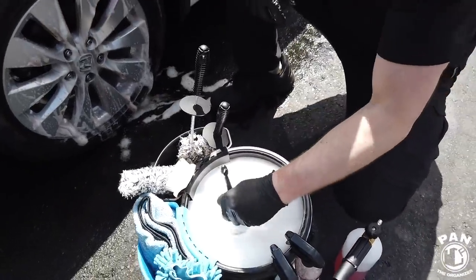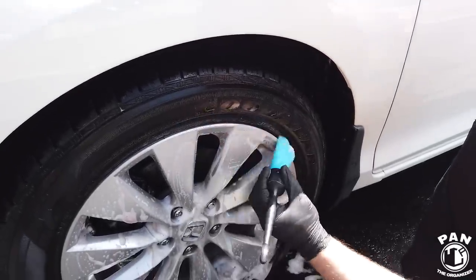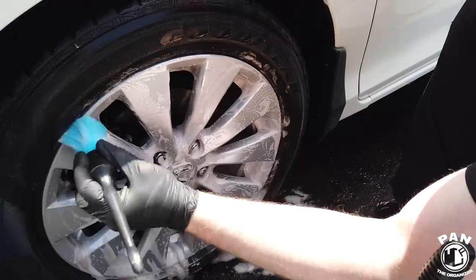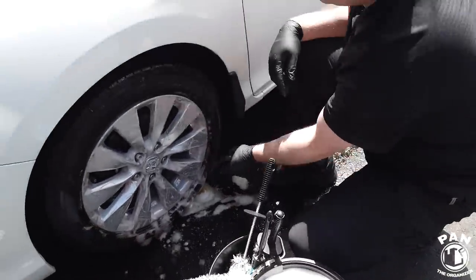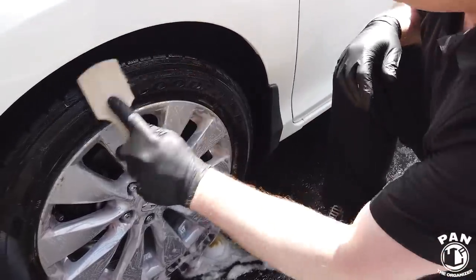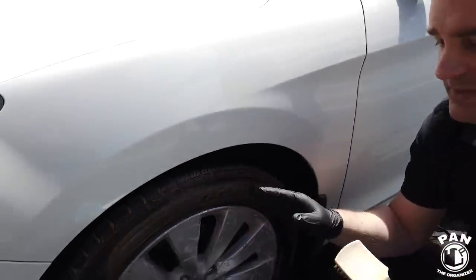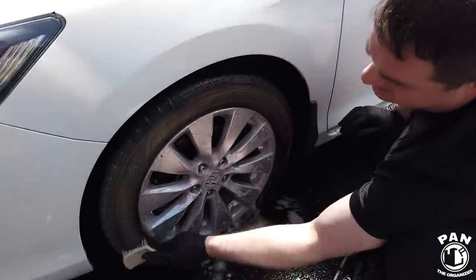We're going to take this other brush that's chemical resistant and go ahead and do the faces of the wheels — again very safe for any wheel finish. Look at all that gunk that's falling off! Now let's spray a bit more of this tire degreaser on the face of the brush and scrub the tire wall. As you can tell, you get browning — this is a sign that we're cleaning the tire. You're going to keep reapplying the degreaser until you get white foam, which means you'll have fully cleaned the tires. Very easy to use brush, very ergonomic — make sure you do a proper scrubbing job.